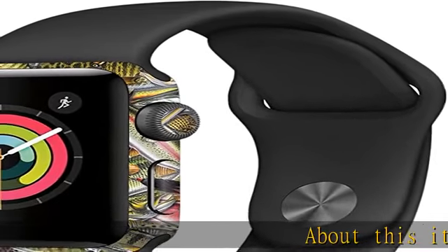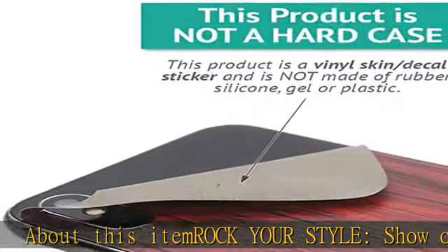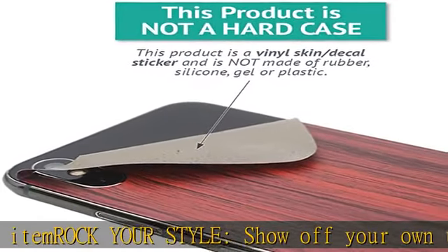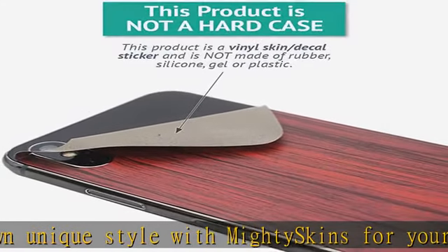Rock your style — show off your own unique style with MightySkins for your Apple Watch Series 2, 38 millimeters. Don't like the fish puzzle skin? We have hundreds of designs to choose from, so your watch will be as unique as you are.